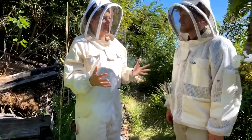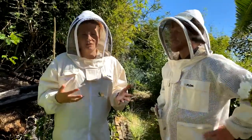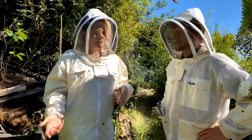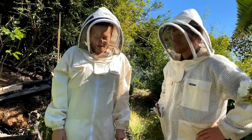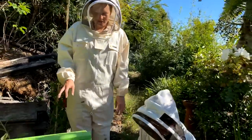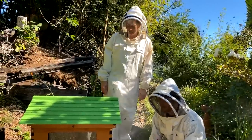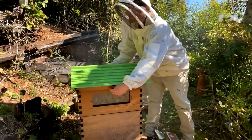This hive has been having massive orientation flights during the day in mid-morning and lots of drones, which tells me it's really building up — newly emerging foragers and drones doing their orientation flights. Those are a few more signs the hive is getting ready to split. I'm curious whether there are queen cells in the food box already — it might be a bit early, but they are really packed. Hopefully we've caught them just before that moment so we don't get any swarms. Only one way to find out.